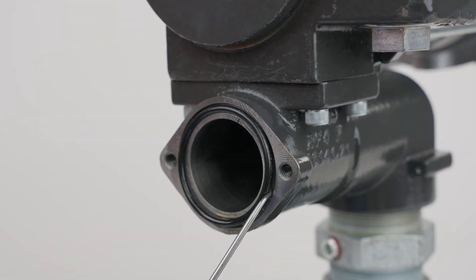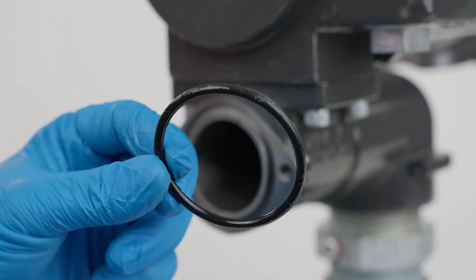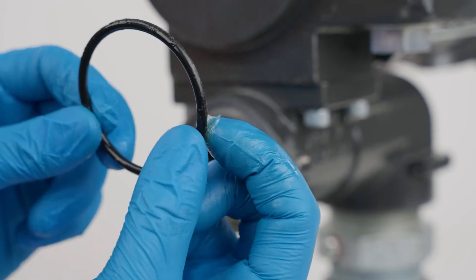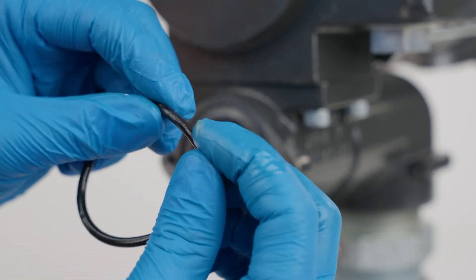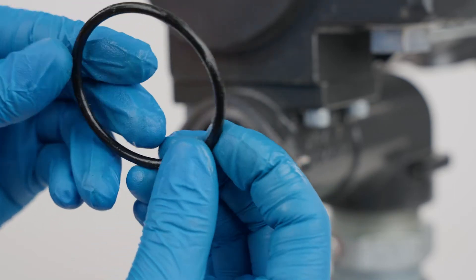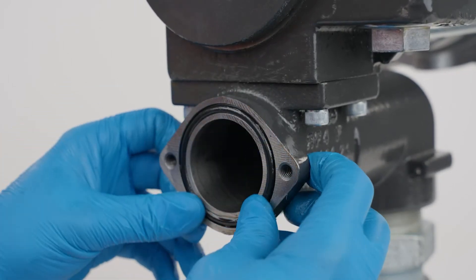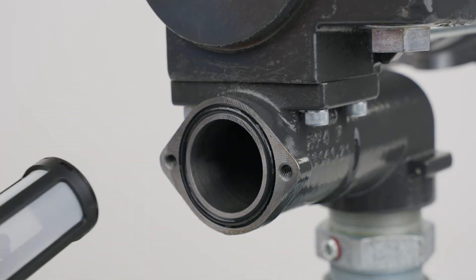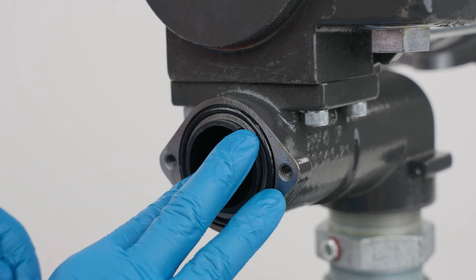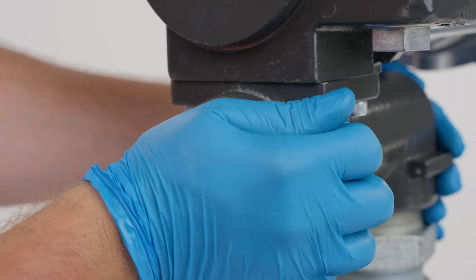Remove the O-ring and coat it lightly with grease. Reinstall the strainer, O-ring, and strainer access cover. Ensure the O-ring is properly seated before tightening securely.